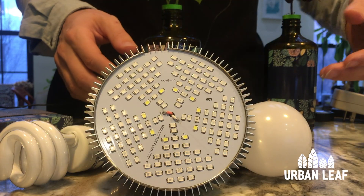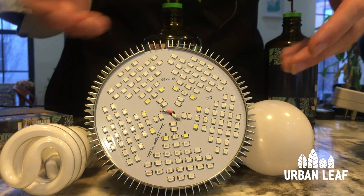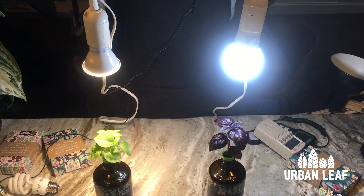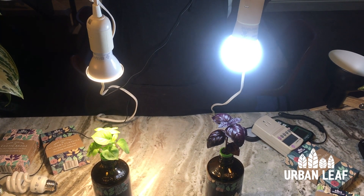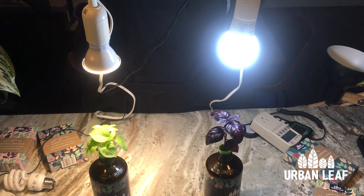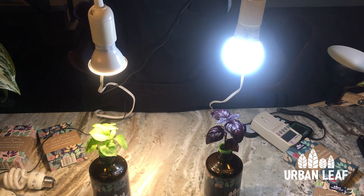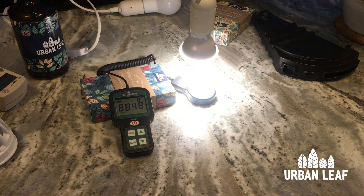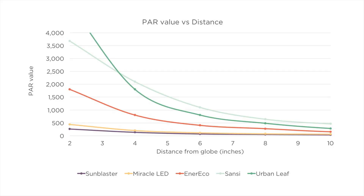Another thing that can help light reach the plant are optics — lenses and reflectors that direct the light. The first three lights we tested don't have any optics, so they rely on the lampshade to direct the light downward. We also looked at two different types of optics: one where each LED has its own lens, and one with a large single lens. To understand the optics, it's helpful to look at two similar bulbs — both LED, but because of the optics on the left bulb the PAR value is about three times higher at the plant leaf, and that bulb actually has lower wattage. Without optics, light degrades very quickly with distance; with optics it maintains that power for a longer distance. In the charts on screen you can clearly see which bulbs have optics based on how their light degrades over distance.